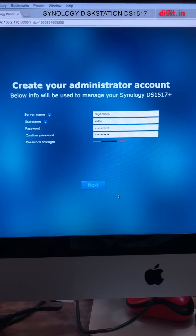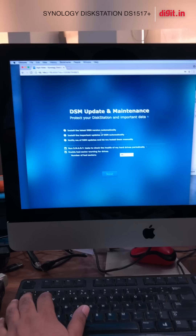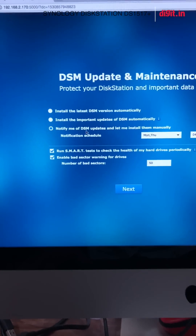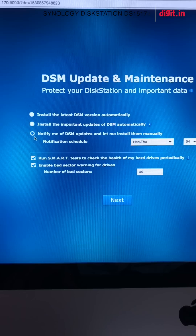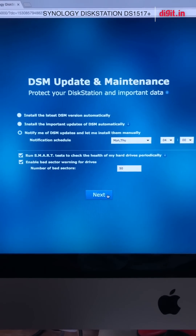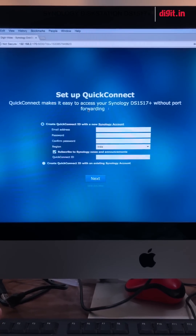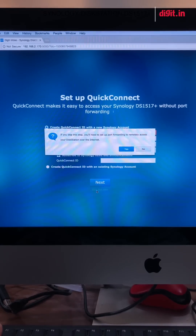The first thing you have to do is create an administrator account. It's important to note that if you automatically update the OS on the Synology, it can sometimes cause unintended effects, so it's better to do it manually. Smart checks are very good — bad sector warning, 50 bad sectors. Now it says Set Up Quick Connect, which allows you to access your Synology over Wi-Fi or even from outside your network. For now we're just going to skip this.